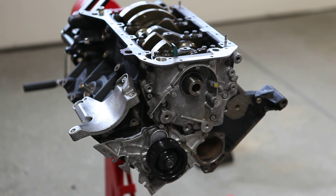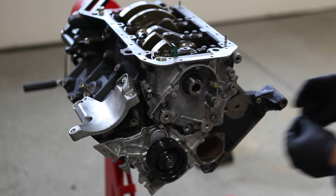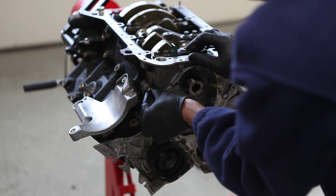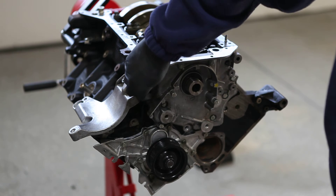Ok, awesome. I don't have to torque those to 10Nm but I'll put in the two funky screws first. One is a hex, which goes here, copper washer and all. Looks like a drain plug of some kind actually.